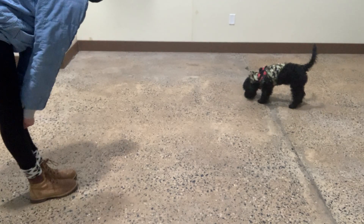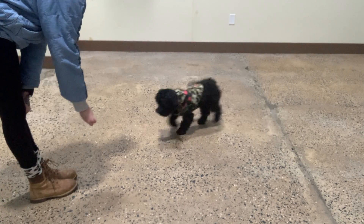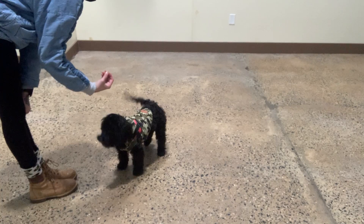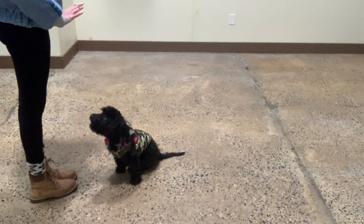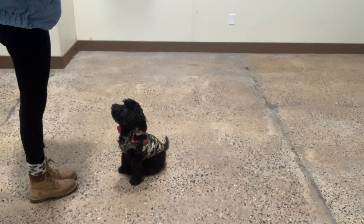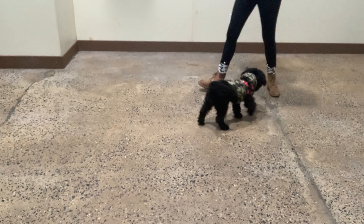Yogi. Yes. Sit. Yes. Stay. Yes. Breathe. Good. Very nice, Yogi.